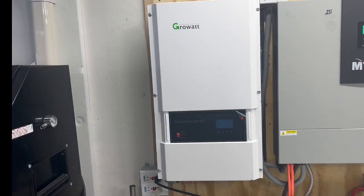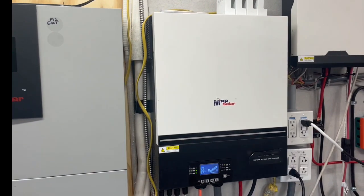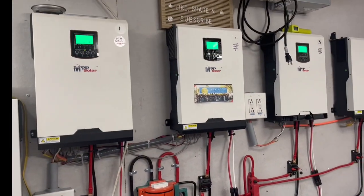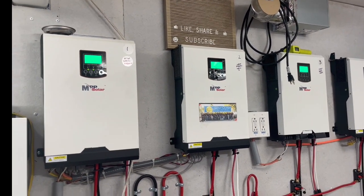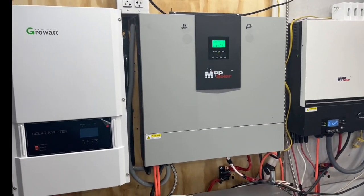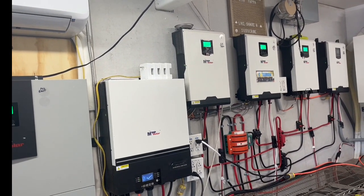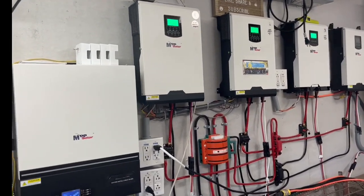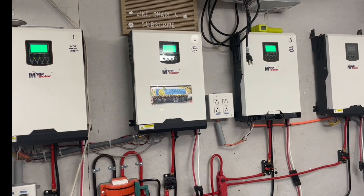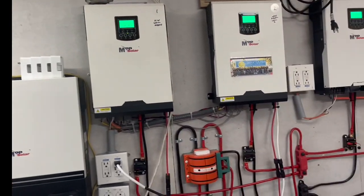This 12,000 watt inverter will output split phase - I can do 120, 208, 220, or 230 volts. I can do the same with this one; this one I would have to parallel with another to get split phase. These smaller ones just give 110 to 120 volts. Every one of them is grid assist - not grid tie. With grid assist I can hook it up overnight, or plug it into this outlet, and run a mini split. If my batteries go below whatever my set parameter is, it'll start charging off the grid overnight.